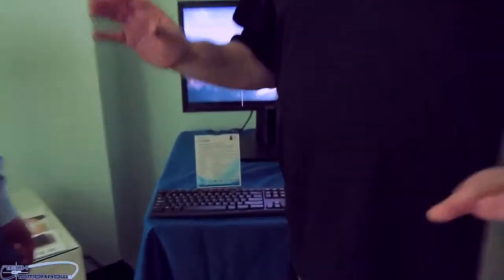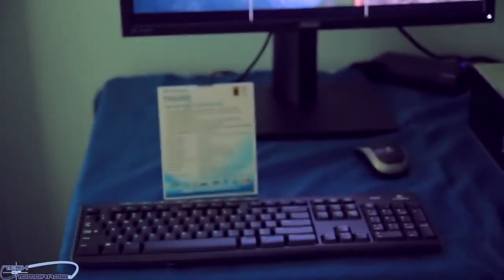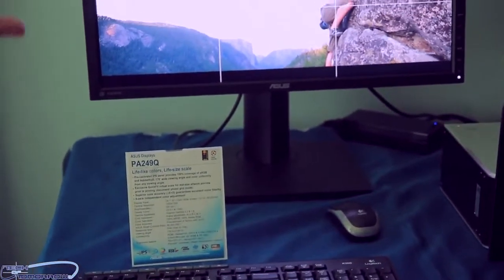Alright tech fans, we're going to take a look at the ProArt series of monitors from ASUS. This is the PA24Q, made for people who definitely need perfect color separation for their work environment — though gamers can use it as well. We're going to let JJ talk about some of the great things about this monitor coming to market soon.